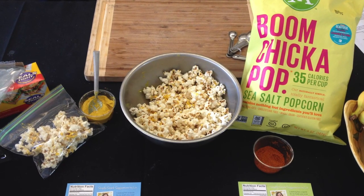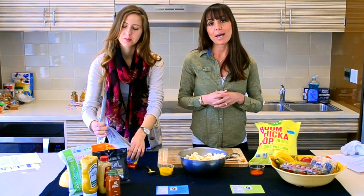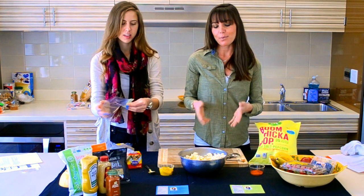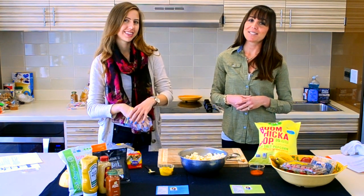So once it's all mixed, you have it — there you go: Dijon popcorn on the go. You can put it in some of these little Ziploc baggies and pre-portion it so that way you're not tempted to eat the whole bowl. Have a great day!